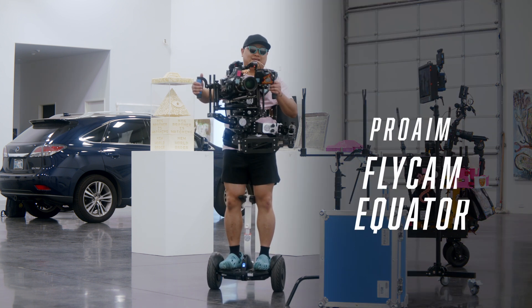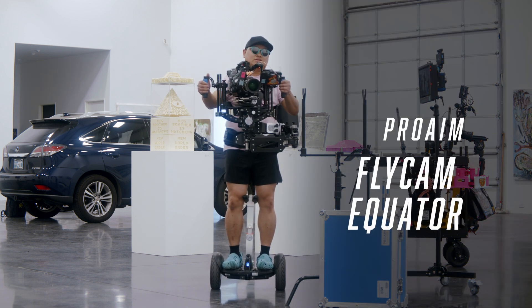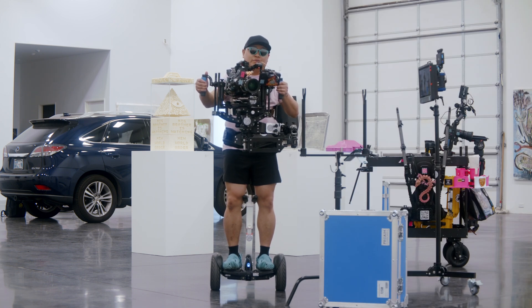I'm Les. This is the ProAim Flycam Equator. ProAim sent this to me to test out, use, and review. Let me tell you about it.